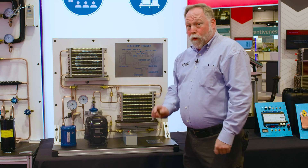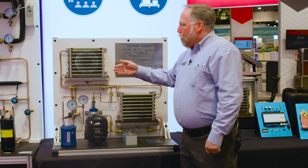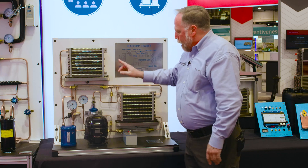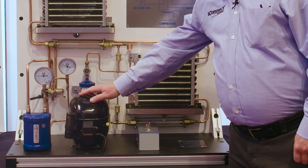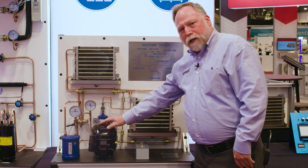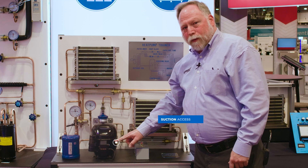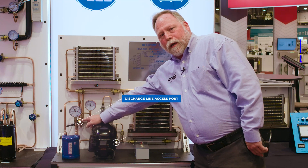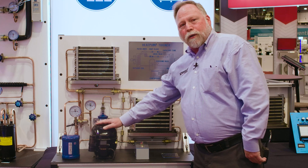Another thing you can do too, if you wanted, is you can block the airflow coming off of these coils. You can put like a piece of paper in the back and slowly change the airflow, and you can watch how it affects our pressures on the system. In addition to the permanent gauges already mounted, we've also given you access to the system as an instructor and with the students as well. We've given you a suction access port and a discharge line access port, so you can actually get into this system and add more training to it as you desire.